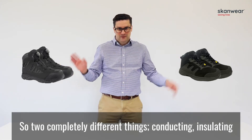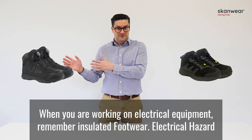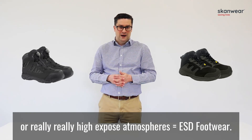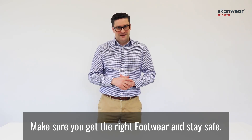Two completely different things: conducting versus insulating. When you work on electrical equipment, remember: insulated footwear — electrical hazard footwear. When you're working on sensitive electrical components or in highly explosive atmospheres, ESD footwear. Make sure you get the right footwear and stay safe.